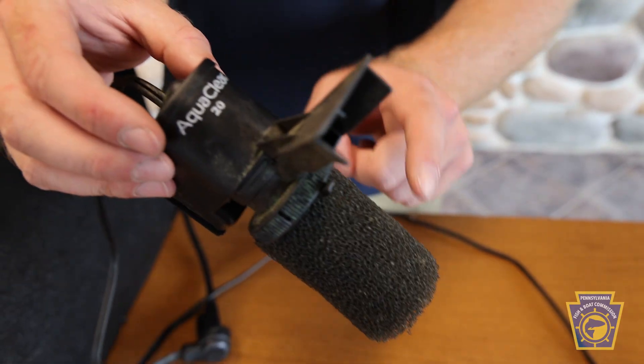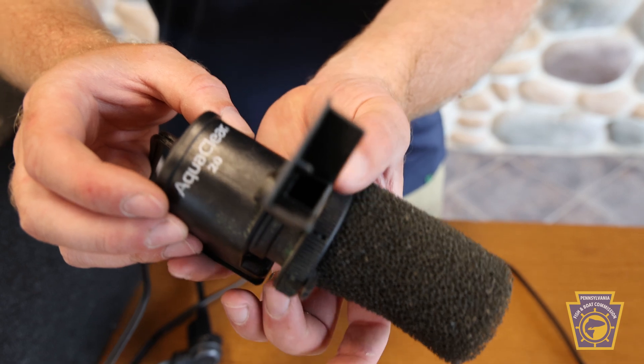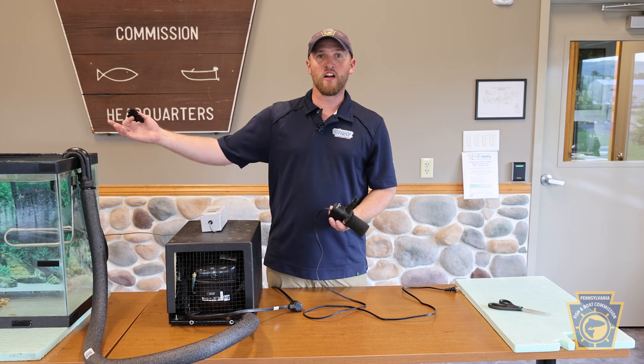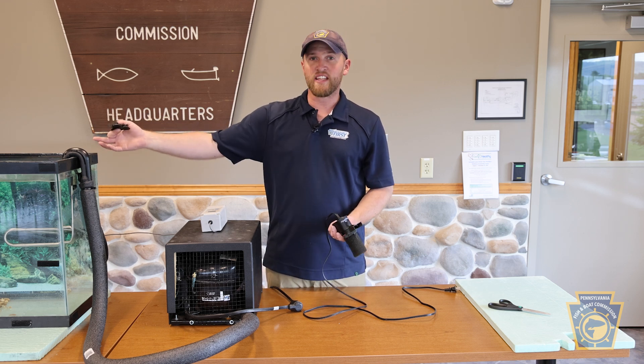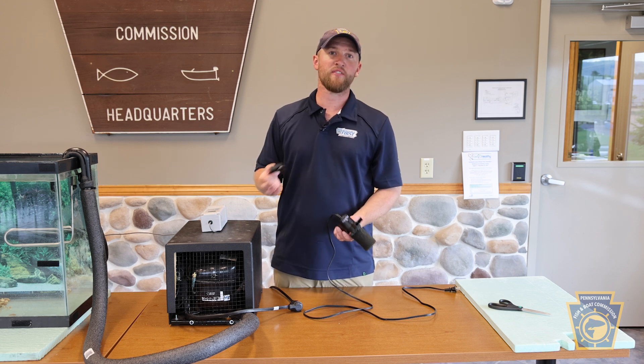The dial located just above the intake filter is going to control the rate of flow for your power head. This is going to help push water across the bottom of the aquarium across that substrate towards the opposite end of your aquarium where the outflow for your 407 filter is located.